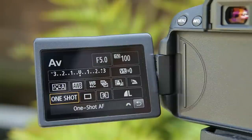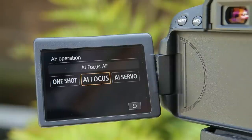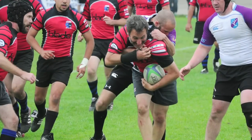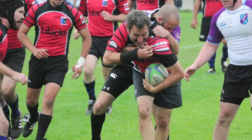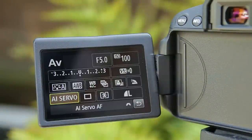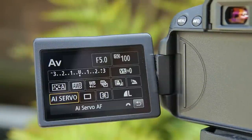The continuous focus option is useful when you have a moving subject, as it aims to keep the subject in focus as it changes position. So you can switch to this when shooting sports or for other action photography. When you half press the shutter release button, the camera will take note of the subject and follow it around the frame if it moves.